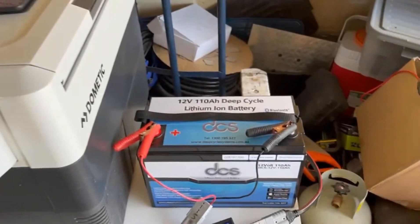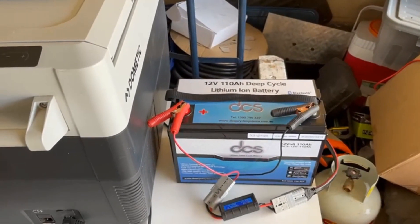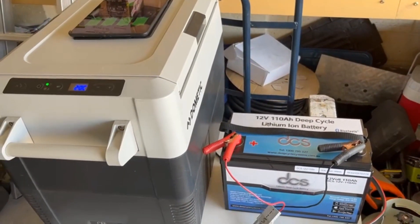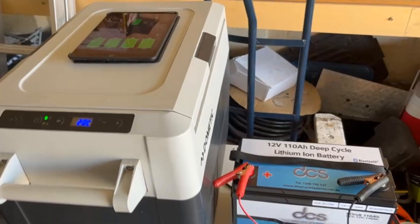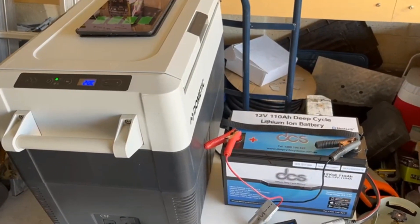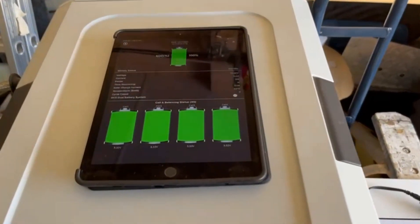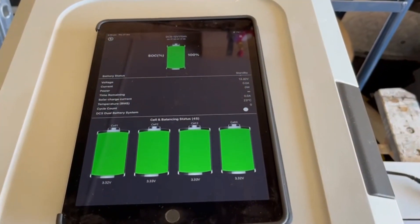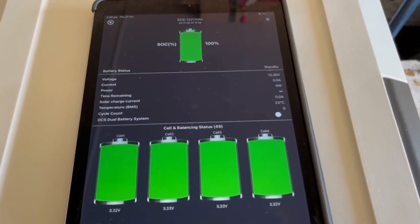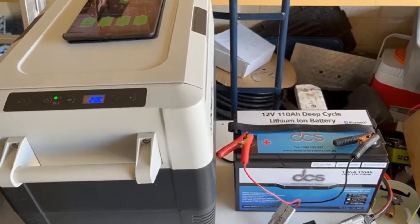Basically all we're going to do is leave it and see how long it will actually run this fridge with no form of charge — no solar input, no vehicle input, no mains charger. Like we did with the previous test, we'll open and close the lid a few times per day to make sure the compressor is working as it should, so it's real-world conditions. This is Day 1 — I'll check it out tomorrow afternoon and see what percentage it's running at.